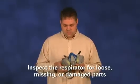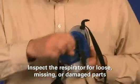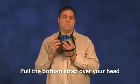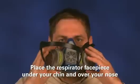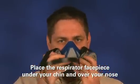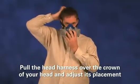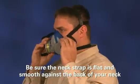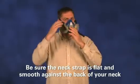To begin, inspect the respirator, including the straps, valves, and gaskets for loose, missing, or damaged parts. If you find any damage to the respirator, repair or replace it. Then pull the bottom strap over your head. Place the respirator face piece under your chin and over your nose, with the narrow part of the face piece over your nose. Pull the head harness over the crown of your head and adjust its placement until it is stable but comfortable. Be sure that the neck strap is flat and smooth against the back of your neck. Adjust the neck strap, but be careful not to over tighten the respirator to your face.